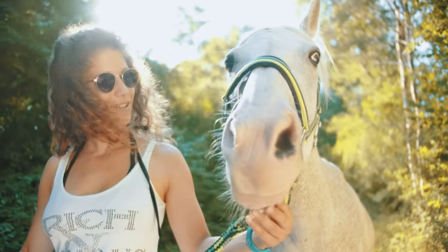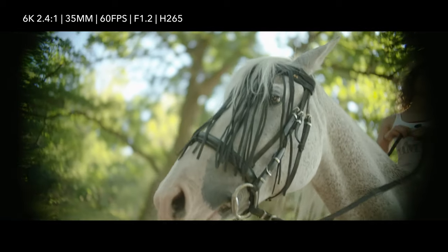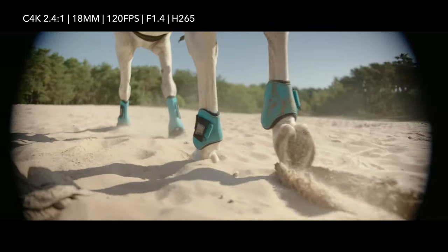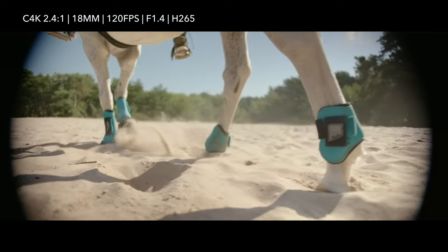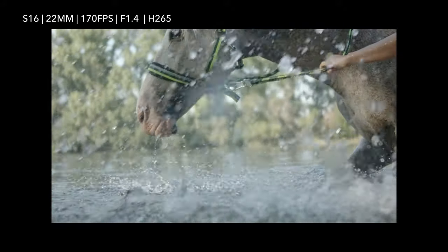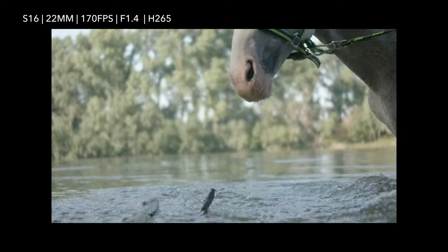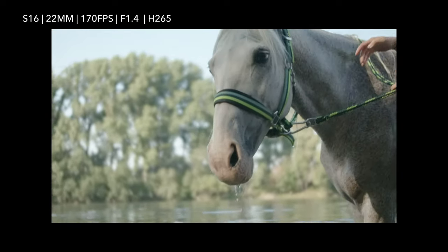What just happened here? This combination generates the same three-dimensional effect like on anamorphic lenses without the stretch. I shot several clips in 6K full frame at 60 frames per second, 4K APS-C at 120 frames per second, and the Super 16 mode at 170 frames per second. Under the bottom line you get much wider slow motion shots.